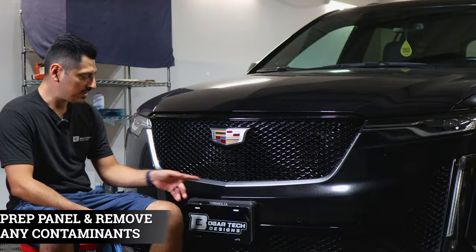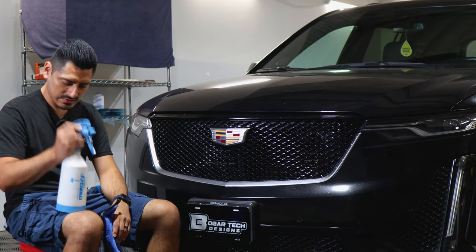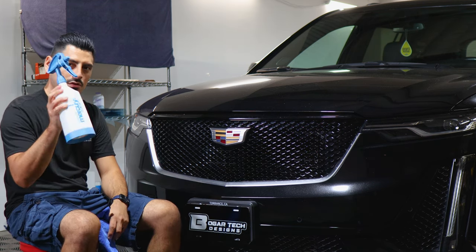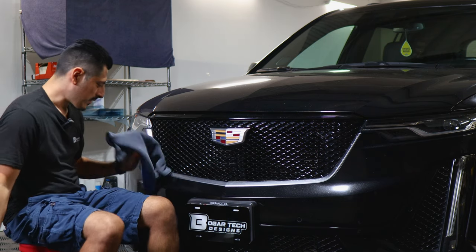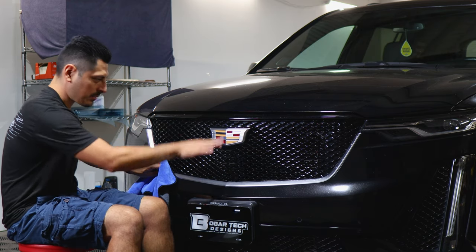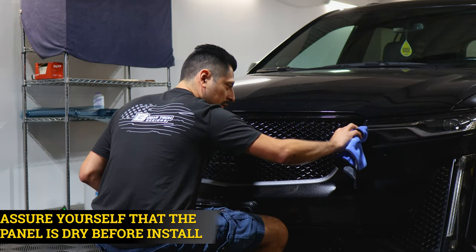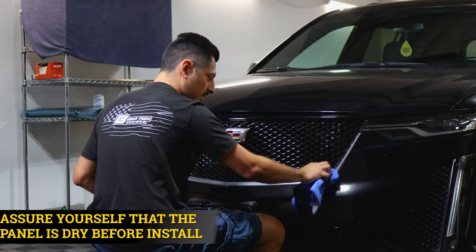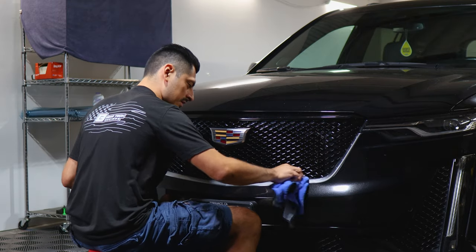Before starting with the installation we need to make sure we prep the grille. To prep it, all you need is a spray bottle mixed with water and baby shampoo. Once you have your solution, spray it onto a clean microfiber towel and start removing any contaminants the panel may have. Once you're done cleaning, make sure the panel is completely dry so it doesn't affect the adhesive side of the film. We want a clean and dry panel before we do the installation.